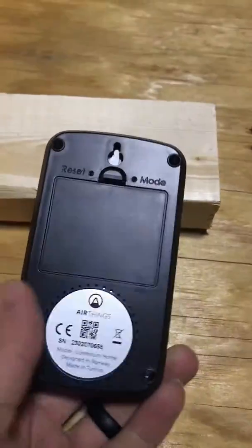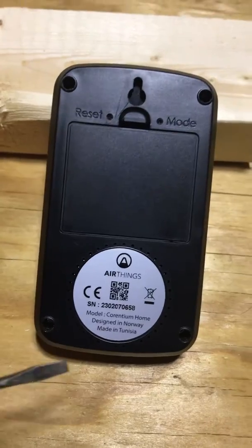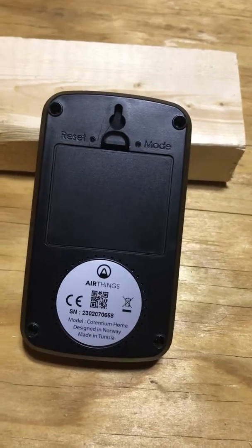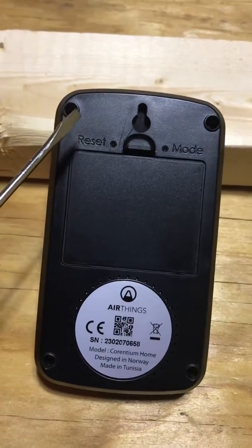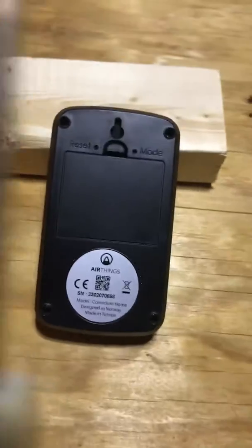On the back side it has where it takes the air in. You're going to put this somewhere in a central location where you can get a lot of air — the more air the better, so it can detect the best reading for you. It has a reset button, a place to hang it, and also a mode button.